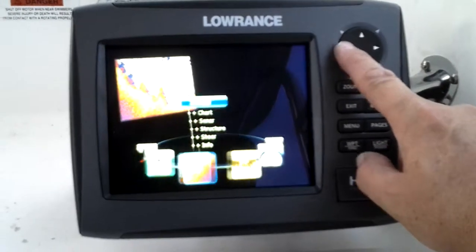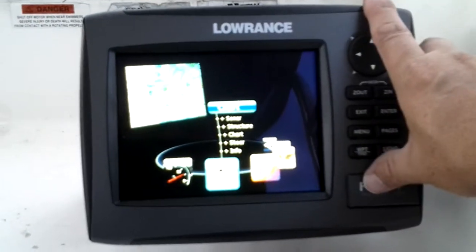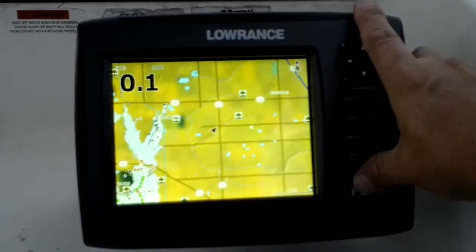Real easy to move through these menus — a lot easier than the Garmin, I felt. The icons versus scrolling through menus makes a big difference.